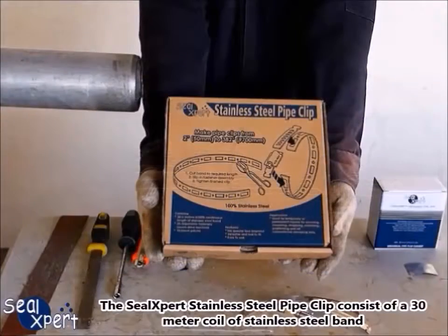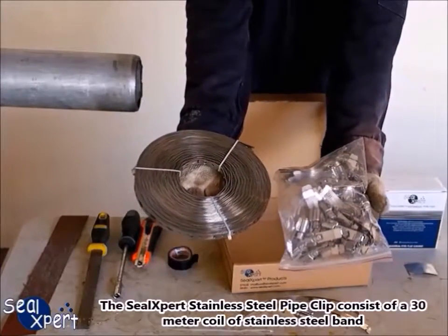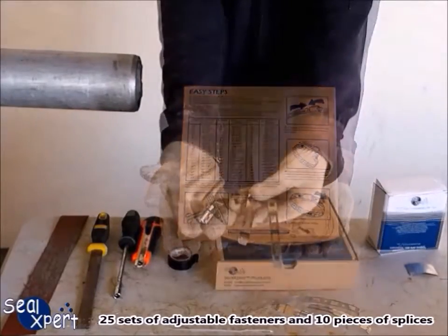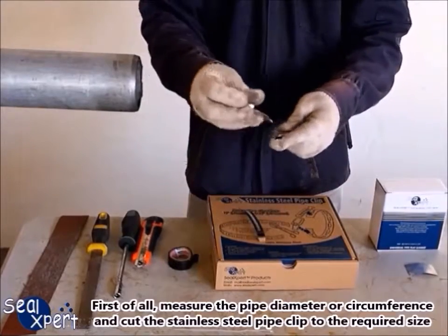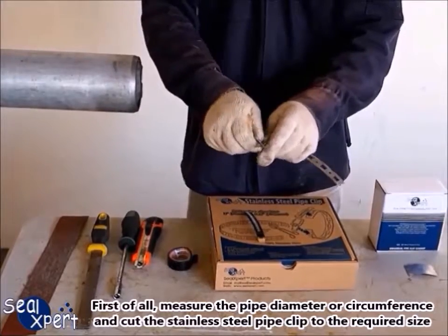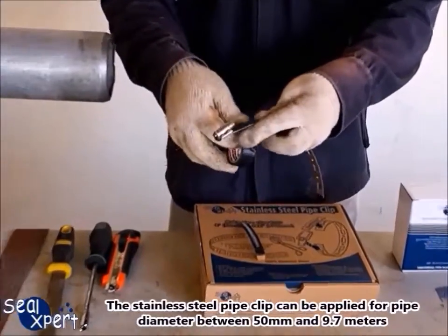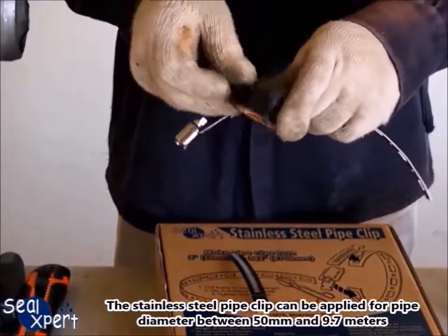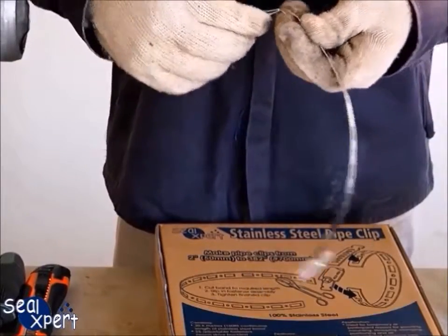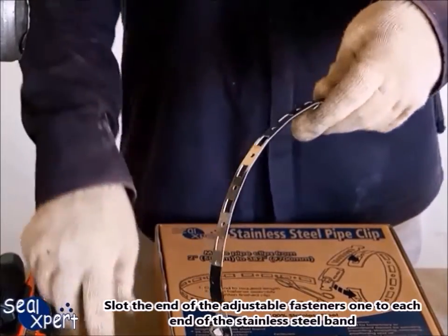The Seal Expert stainless steel pipe clip consists of a 30-meter coil of stainless steel band, 25 sets of adjustable fasteners, and 10 pieces of splices. First, measure the pipe diameter or circumference and cut the stainless steel pipe clip to the required size. The pipe clip can be applied for pipe diameters between 50 millimeters and 9.7 meters. Slot the end of the adjustable fasteners, one to each end of the stainless steel band.